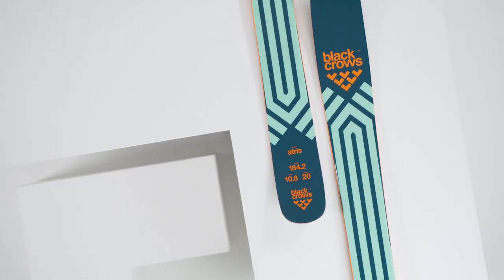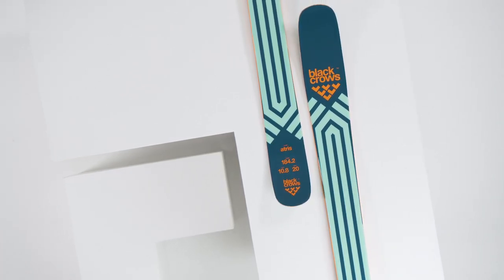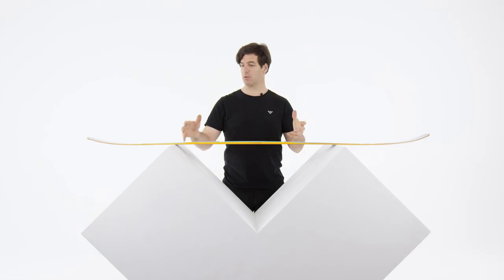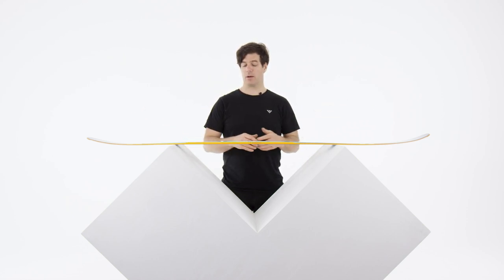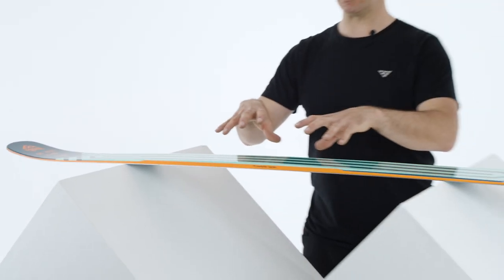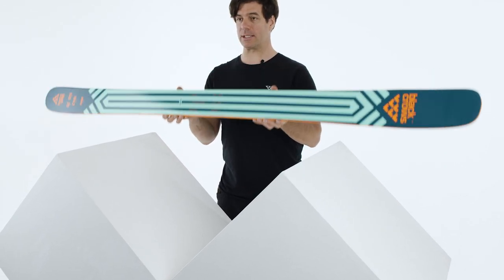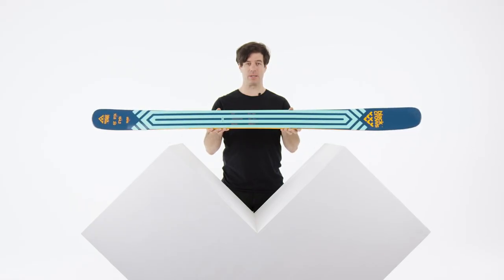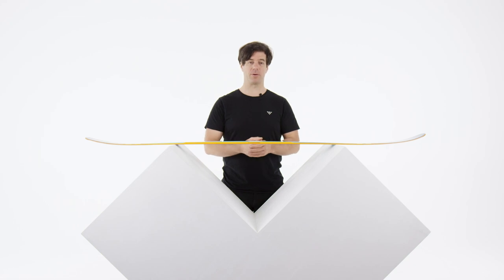In our range, the Atris and Corvus are pretty much the same size underfoot. The difference is the Atris has a double rocker profile — it's a way more playful, fun, and easy ski for everybody. The Corvus is more aggressive, flat tail, with metal inside, for experienced skiers who want to go fast. For me, if I had one ski to put bindings on for the season, it would be the Atris, because it's very versatile — you're going to be happy in the powder and happy on the piste.